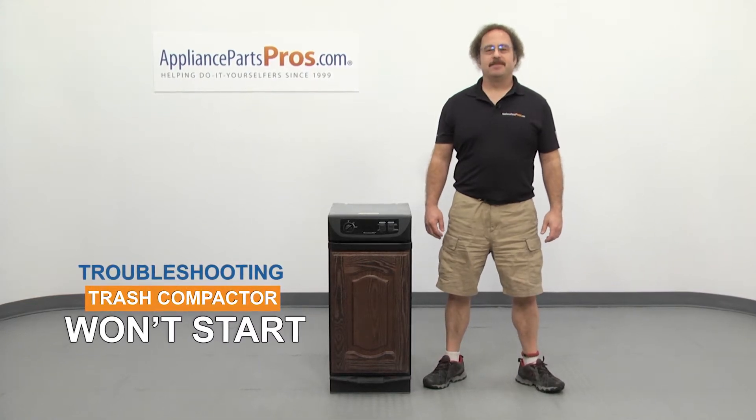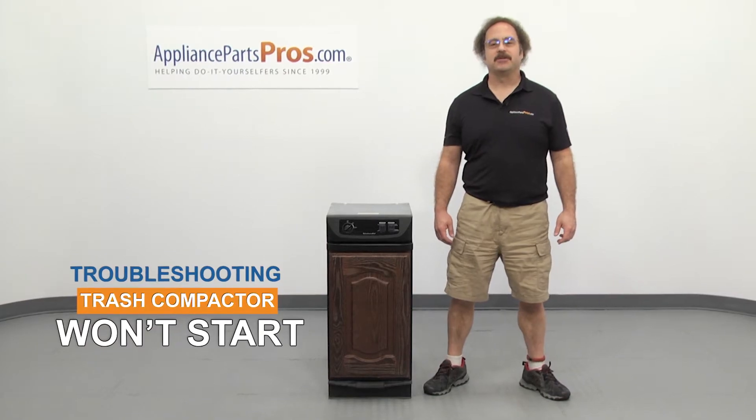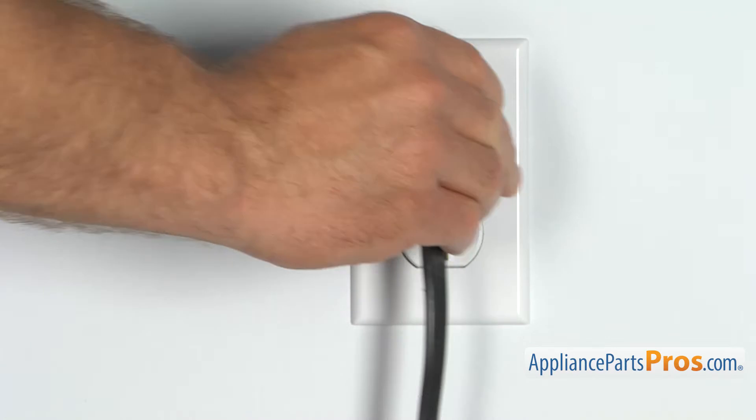Hi, this is Matt with AppliancePartsPros.com. In this video, we're going to show you how to troubleshoot the top 5 reasons why your trash compactor won't start. Stick around to the end of the video for some important safety tips you won't want to miss. But before we begin, we're going to make sure the appliance is unplugged or the circuit breakers are off so there's no chance of electrocution.